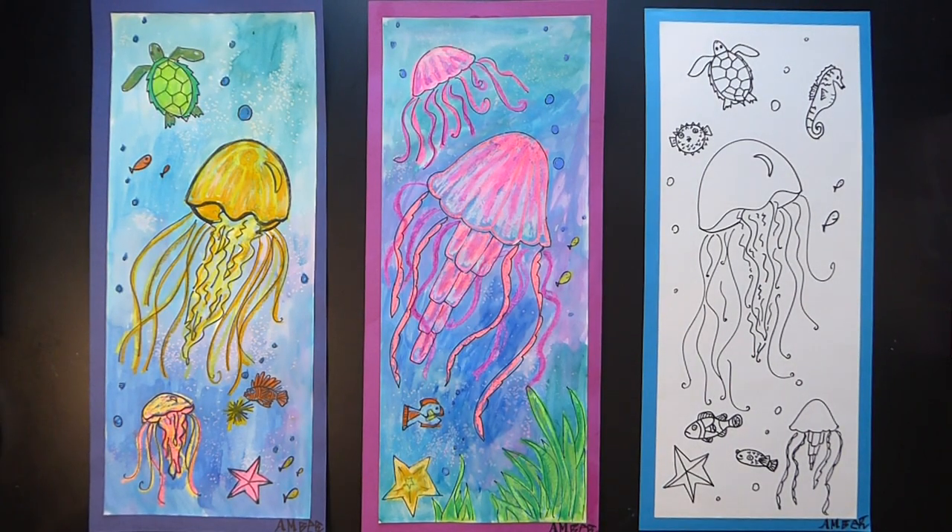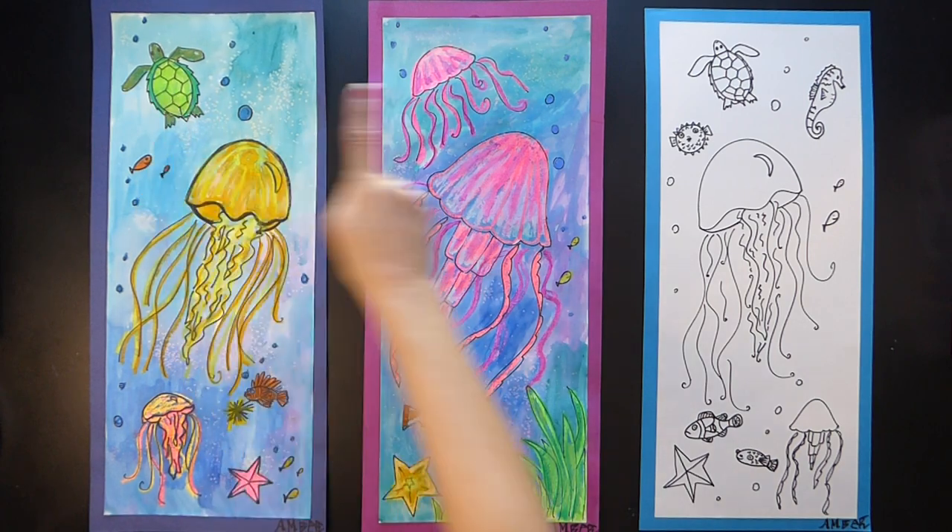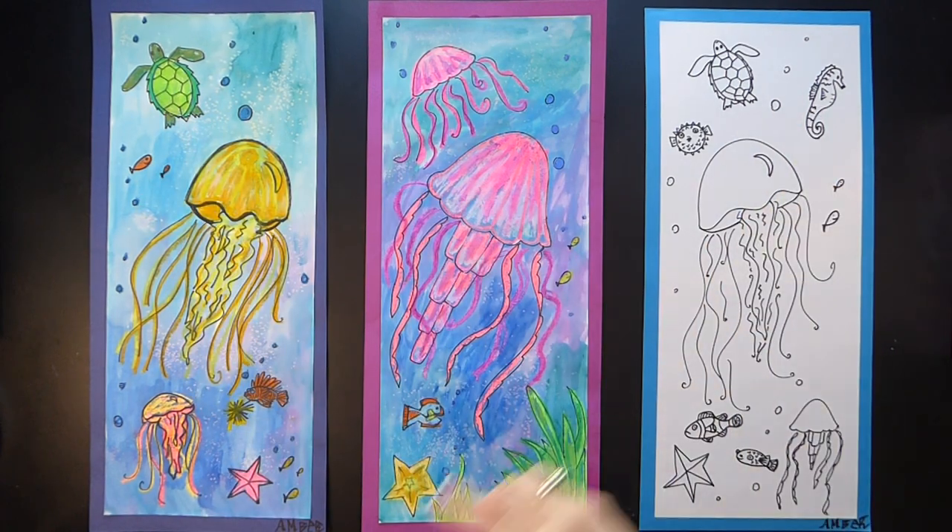Hello from Fine Arts! Today we're going to make jellyfish. And you have the freedom to add anything extra you want to your art, like a turtle or maybe a seahorse. You are the artist, so you get to decide.